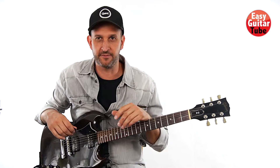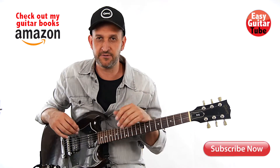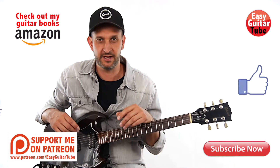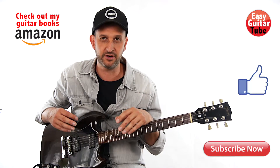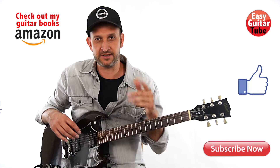And that was Always on the Run by Lenny Kravitz and Slash. Remember to subscribe to the channel to see more videos like this one, and if you enjoyed this lesson, please give it a thumbs up. I remind you that if you visit my website EasyGuitarTube.com, you can download the tabs of the song and you're going to find many other lessons. Thanks for watching this video, and I'll see you in the next one.